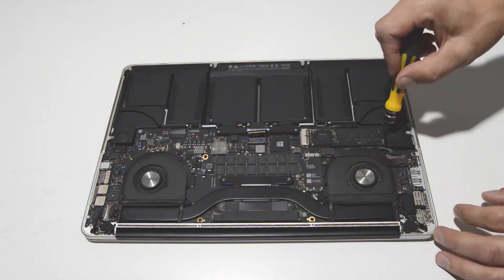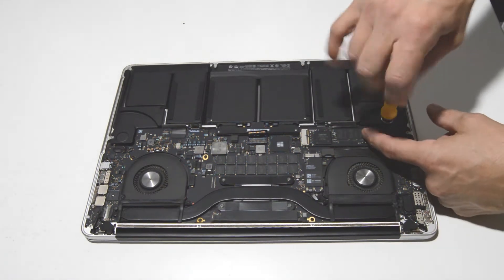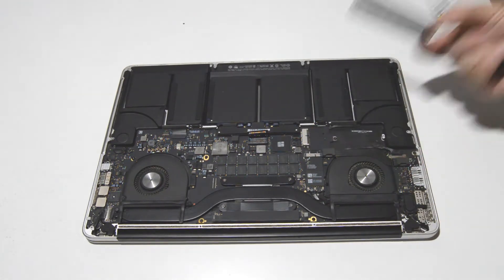Now we'll go ahead and remove the SSD drive. I'm just going to remove that screw and then pull it out like that.